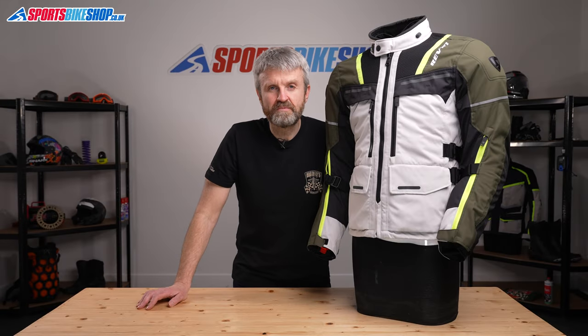Hi, I'm Tony. Welcome to Sports Bike Shop's video about the Revit Off-Track Textile Jacket.